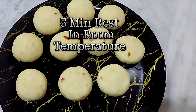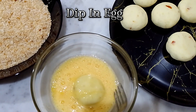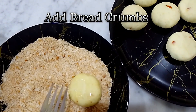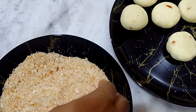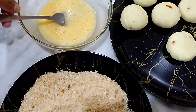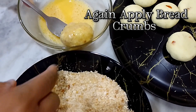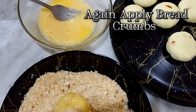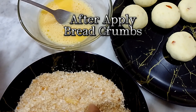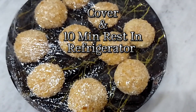Made all cheese bowls. Rest 5 minutes in room temperature. Dip in egg, apply breadcrumbs. Again dip in egg, apply breadcrumbs. After applying breadcrumbs, cover and rest 10 minutes in refrigerator.